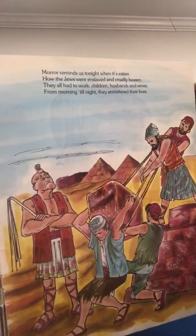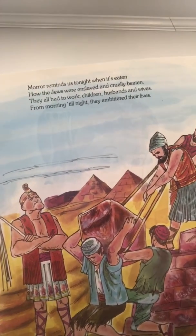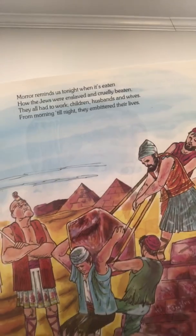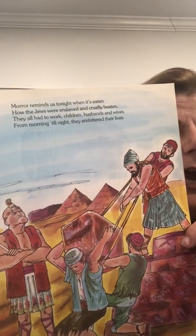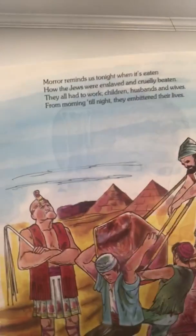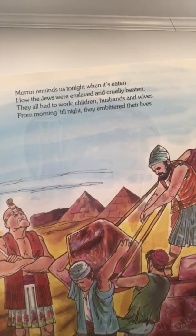See the picture? Now we dip it in haroset. What is really haroset? It's chopped nuts, chopped dates, some wine. Some people add a little sugar, and it's delicious.